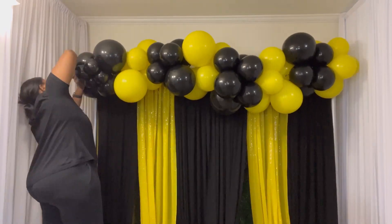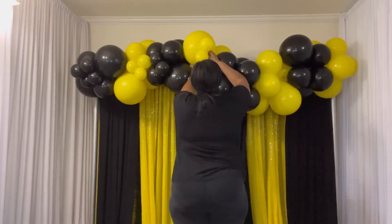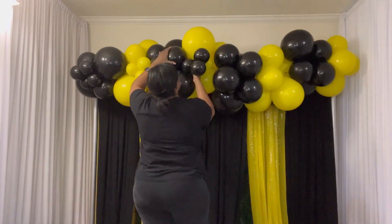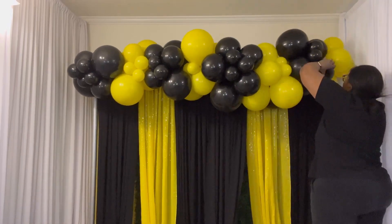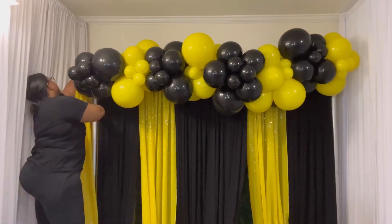Now I'm adding my five-inch balloons. I use a piece of the 260 to attach my five-inch balloons, but most of them I just use the neck of other balloons to attach them. Pretty much every cluster had a little cluster of five-inch balloons with two, three, and four balloons.